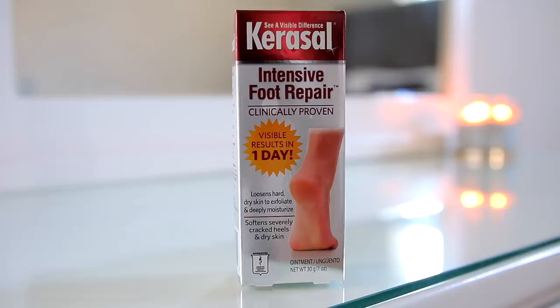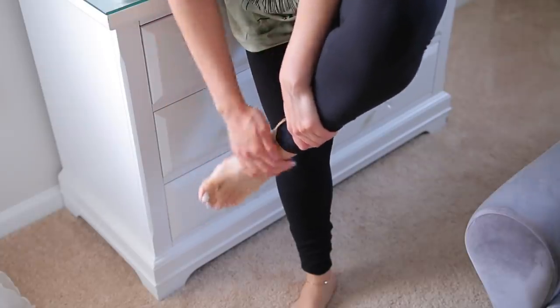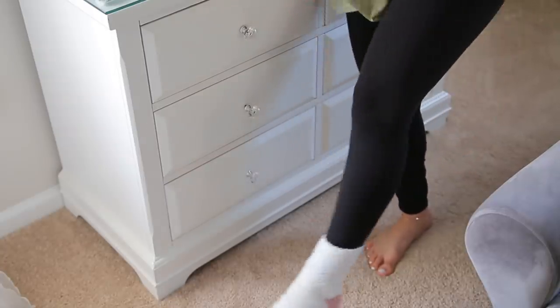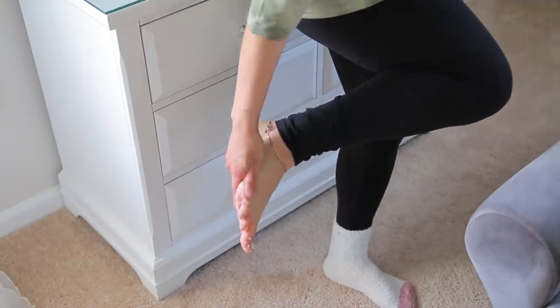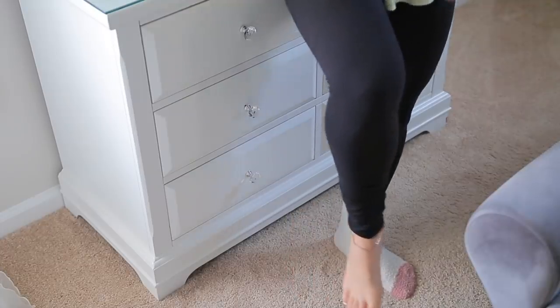Then I'm doing this intensive foot repair treatment I got from Amazon — I originally saw it on TikTok and it was under ten dollars with really great reviews. It's like a gel that you apply all over your feet and then put socks over the top for the full effect. I used fuzzy socks and left them on for about 15-20 minutes. It doesn't make my feet completely brand new in one use — I feel like I need to use it multiple times throughout the week — but my feet do feel a lot softer and I love how easy it is.